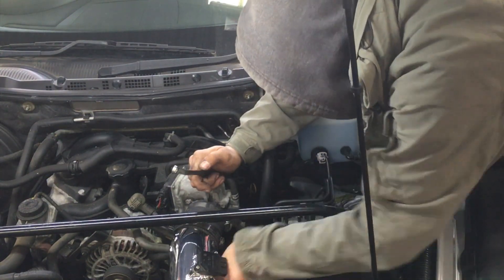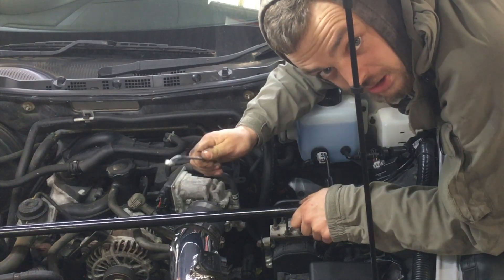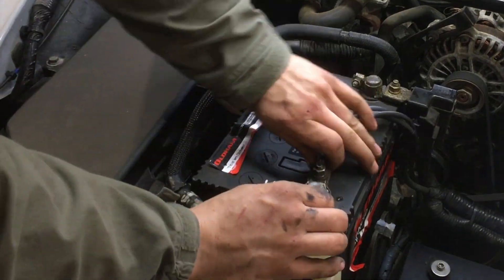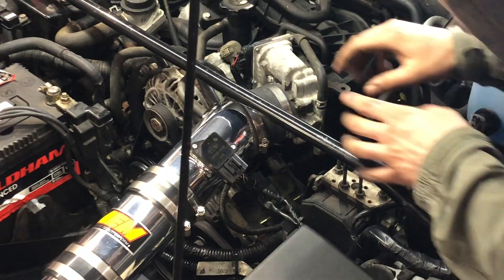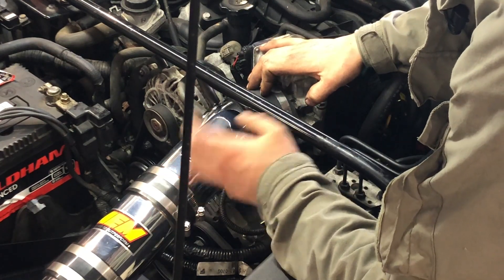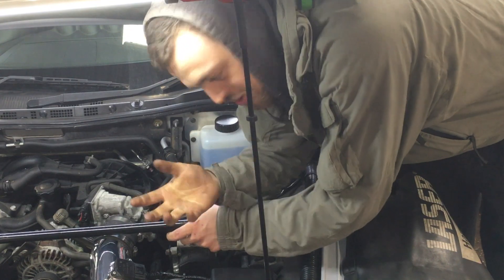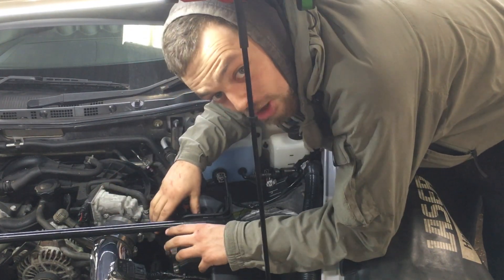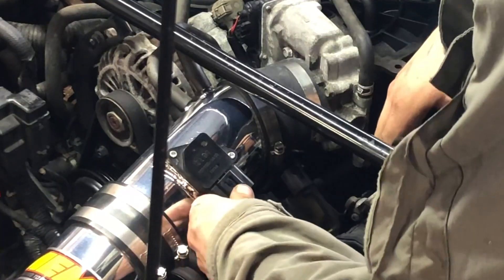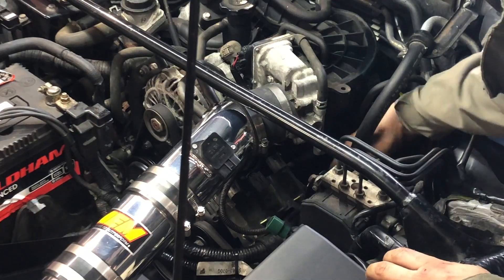Before we get the coils in, you need to take the negative terminal off your battery. On this car there's an AEM intake — slightly different to stock. If you've got a stock intake, I've got a link up in the cards that will show you how to remove the stock airbox and start removing the coil. We're going to do the AEM one first — unplug the MAF sensor.